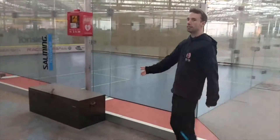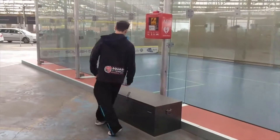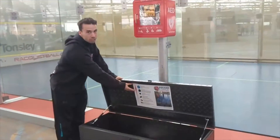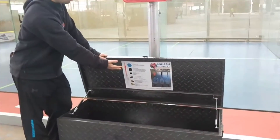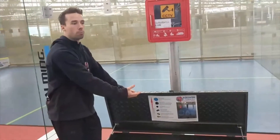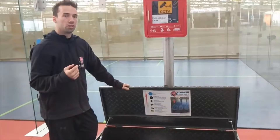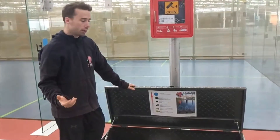All equipment can be found next to the court in this box. Using the signage to find out what rackets and balls you can use during the competition. We would recommend that you use a blue dot ball or a single yellow, depending on how hot it is.